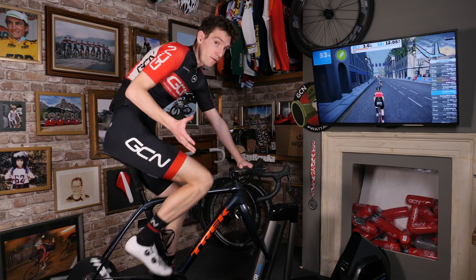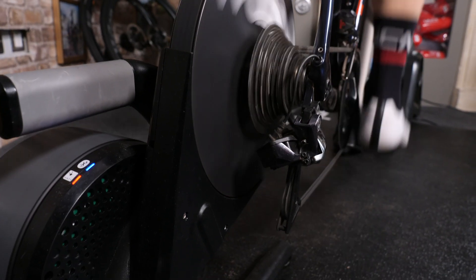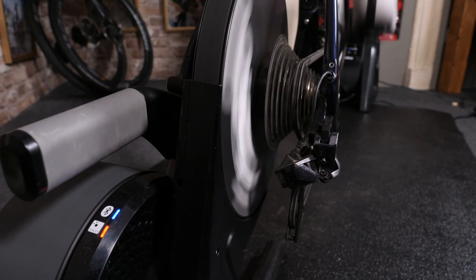Erg Mode is where the trainer will generate the exact resistance required for each interval, using the calculations that Zwift has made based on my own ability. So in practice, if the interval specifies 350 watts, so long as I'm turning the pedals, this trainer will generate that resistance, meaning that I will be doing 350 watts no matter how fast or slowly I'm pedaling.